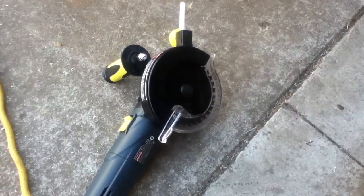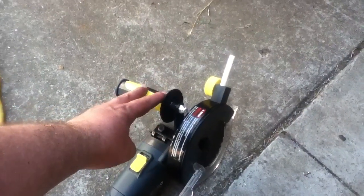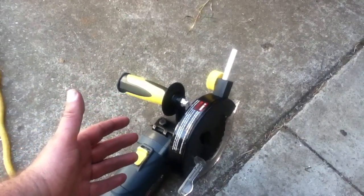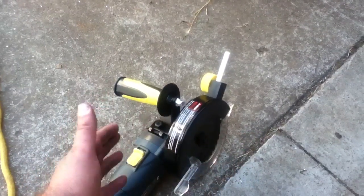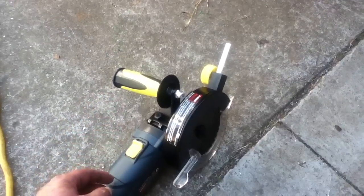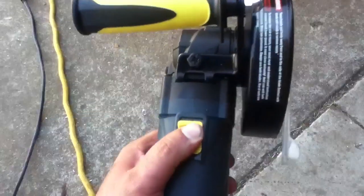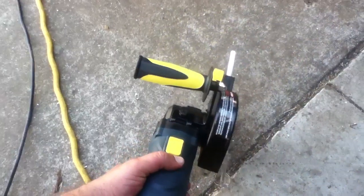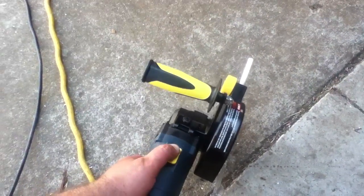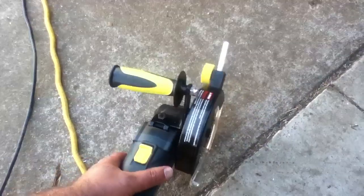You've also got to assemble the little hand guard, and it looks like there could be a couple of different ways to do it — just put it on in the factory position. The way the switch works is kind of a safety switch where if you let it go or lose your grip, it automatically turns off. You can't turn it on by just pressing it forward — you have to press it past the notch. It's like one of those childproof type things, which can get irritating.